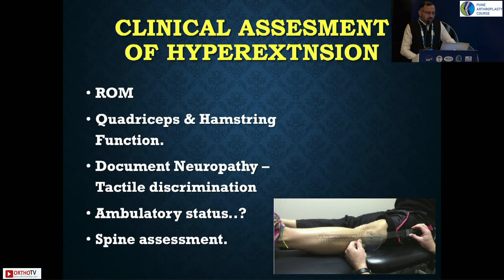Clinical assessment is very important. Range of motion is usually full because it's an unstable joint. Quadriceps and hamstring function is very important — always assess quadriceps power in the bedside position and hamstring power in the prone position, because you want to understand how this neuropathy will behave in future. Document the neuropathy by doing EMG and nerve conduction velocity tests. Clinical tests like tactile discrimination, joint position, and vibration tests are also important.